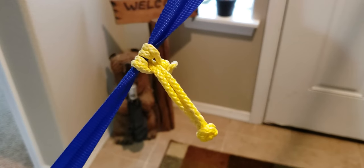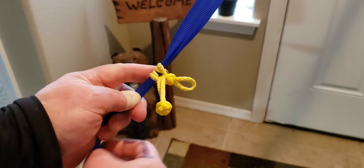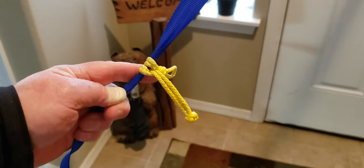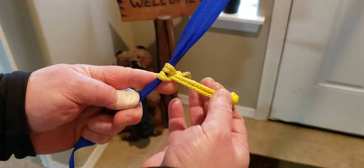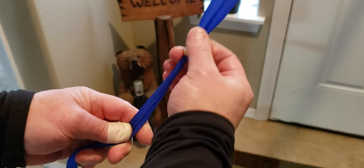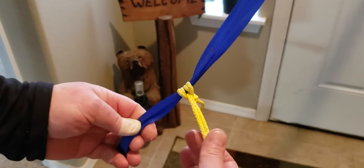Hey everybody, check out the non-jamming Prusik for hammock suspension. What you're looking at here is some blue 1-inch webbing, and then in yellow is the non-jamming Prusik. This is made to replace the buckle — it rides on your line and allows adjustability, and it ties off with either a Beckett hitch or a stopper knot.